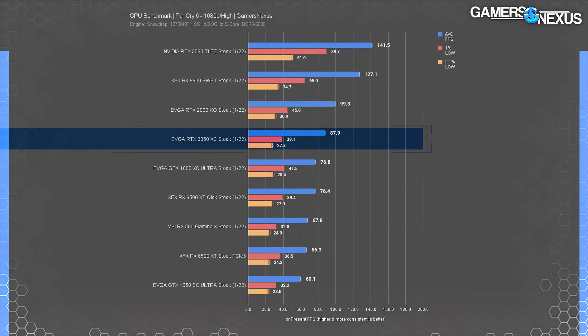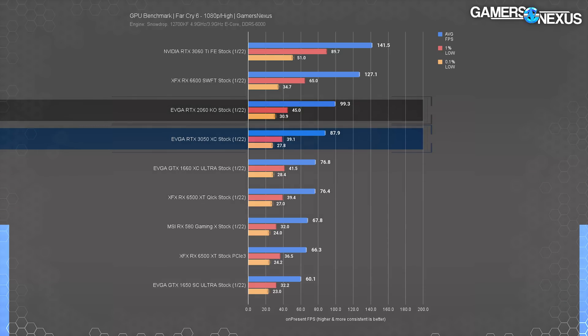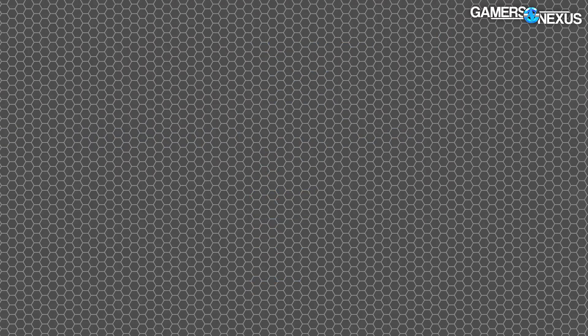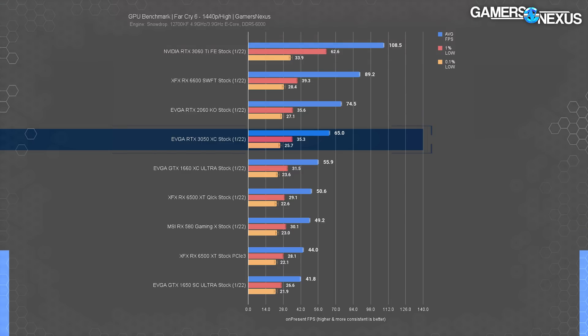Far Cry 6 is next — we only test this on our Gen 4 platform, on high settings without extra texture packs. The RTX 3050 landed at 88 fps average at 1080p, with the RTX 2060 about 13 percent ahead — on the lower side of the average gap we've seen. The 3050 is ahead of the 6500 XT Gen 4 by 16 percent. At 1440p, the 3050 drops 26 percent of its 1080p performance as expected, but maintains an overall playable average with mostly consistent frame times.